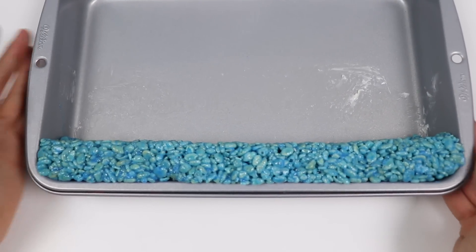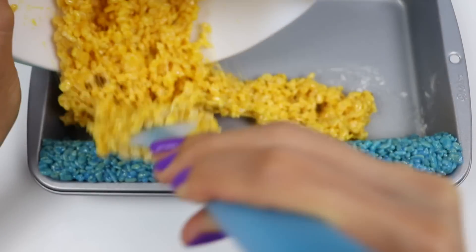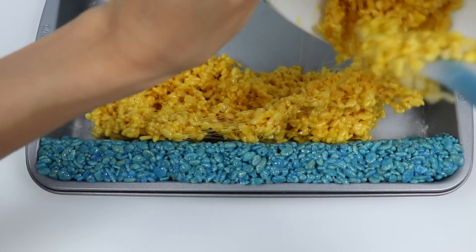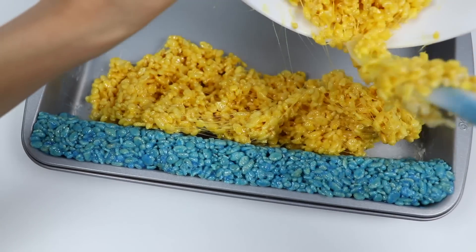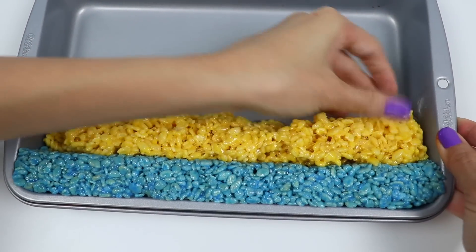Now that that's done, let's add it to the pan. You want to press it against the blue really tight so it doesn't come apart later.